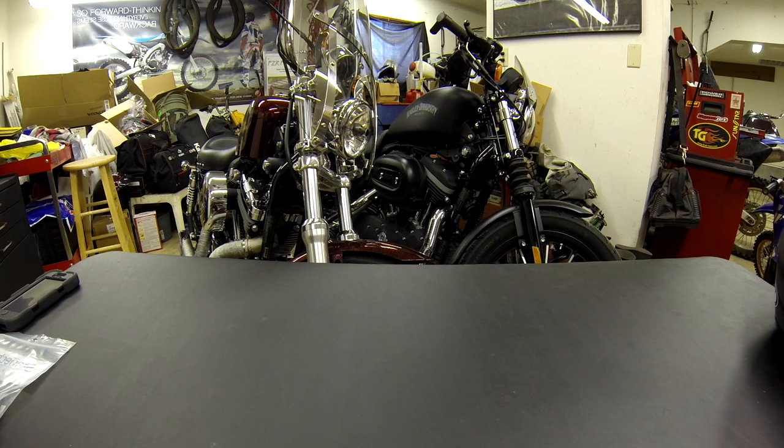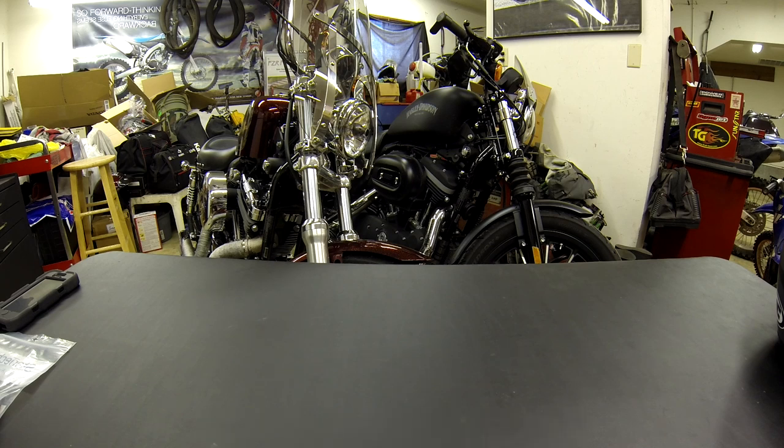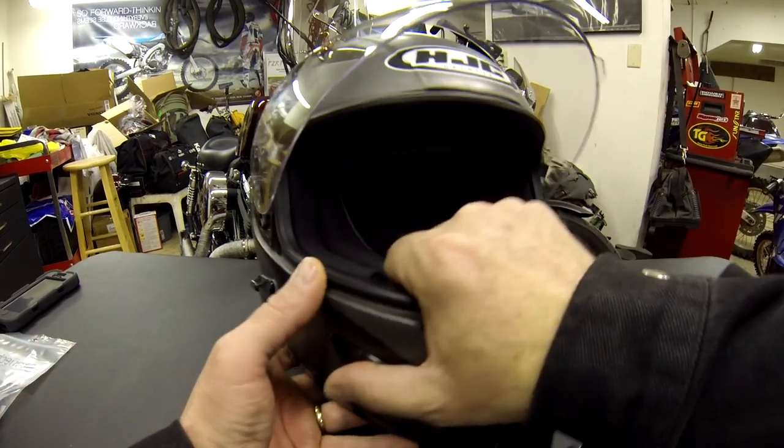I grabbed my camera and stuff and came out here. I hope this isn't too shaky — I'm on one of those little picnic tables using the GoPro jaw clamp. This is being recorded on a Hero 3, not the Plus. The Plus is going to go on the helmet.